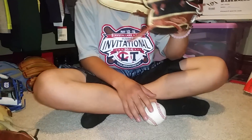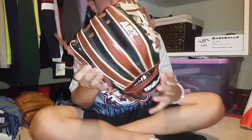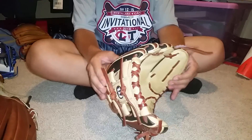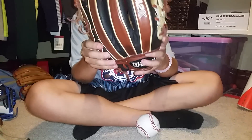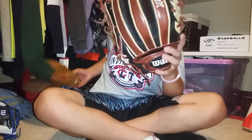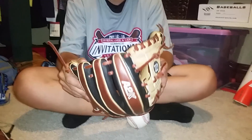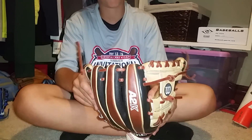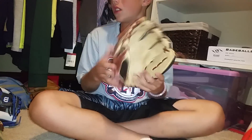Next I have my Wilson A2K 1788 — 11 and a quarter inches, plays like 11. Super skin with warm tan and camel and black colorway. Lace is pretty decent — this glove was relaced to a softball fan's lace, which is really soft. Kind of thin, but it's good lace. This is a really good glove though — high quality. Lining is okay. But yeah, I really like it. Great glove, feels great, still a little stiff.